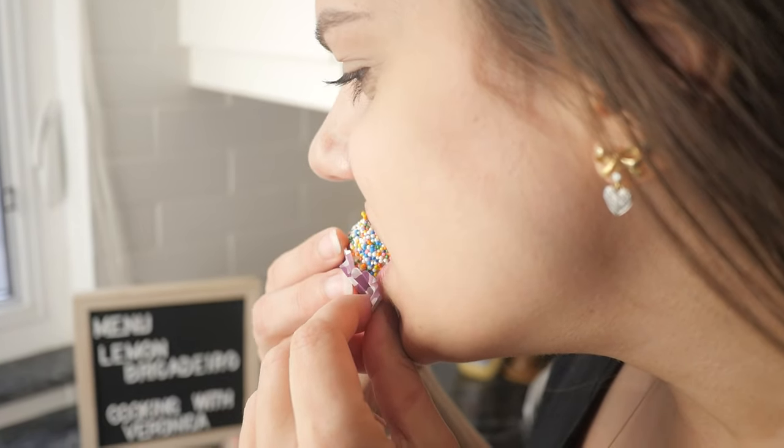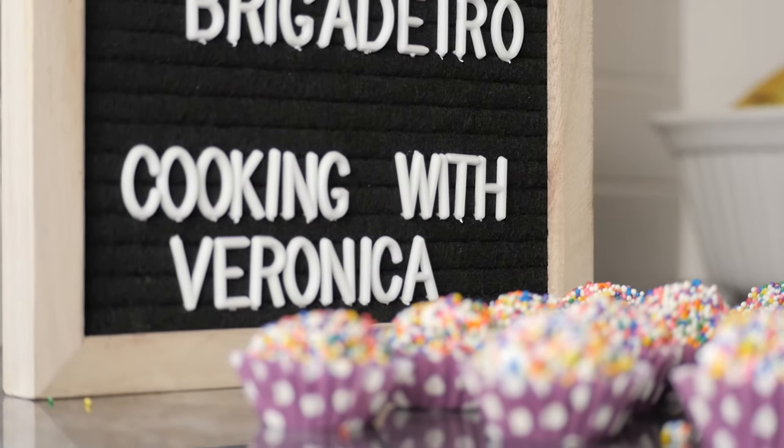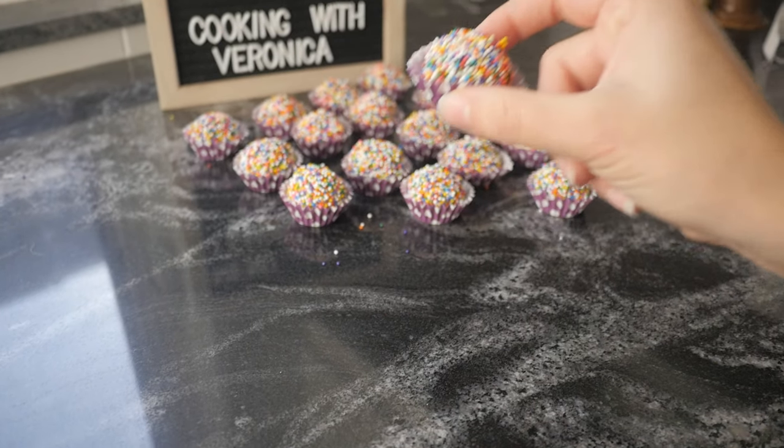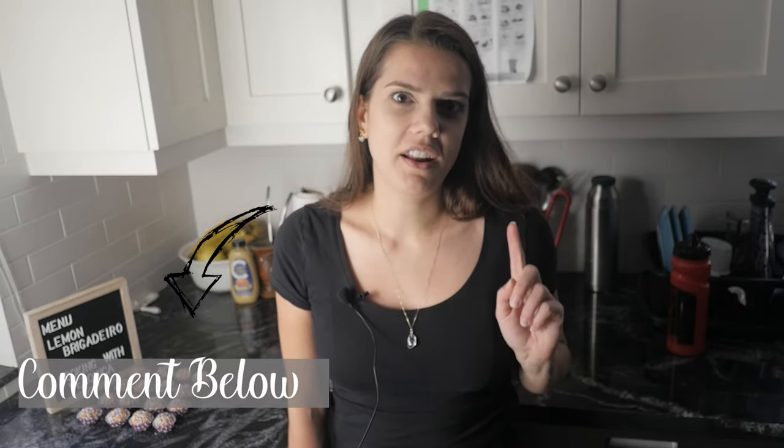I hope you guys enjoyed this video. This is one of my favorite brigadeiro recipes — it's really good because it's not that sweet but it still has a nice brigadeiro chew. I used to have my own brigadeiro shop in Brazil, which is why a lot of brigadeiro recipes will show up here. If you'd like to see any other brigadeiro flavor, let me know in the comments and maybe I can try it next. See you next Thursday!